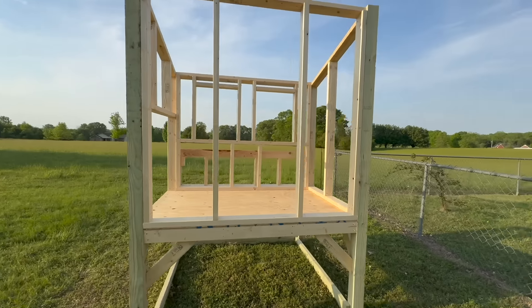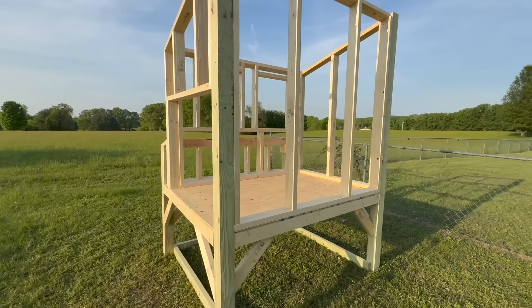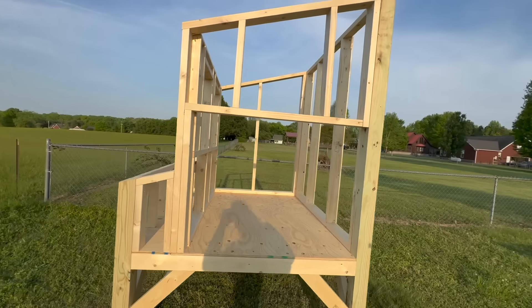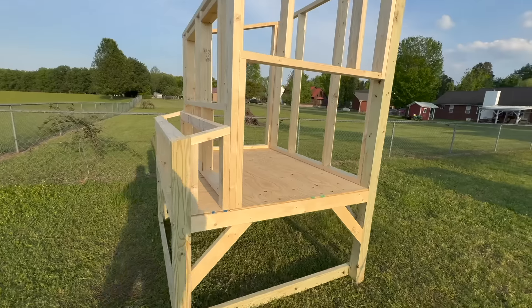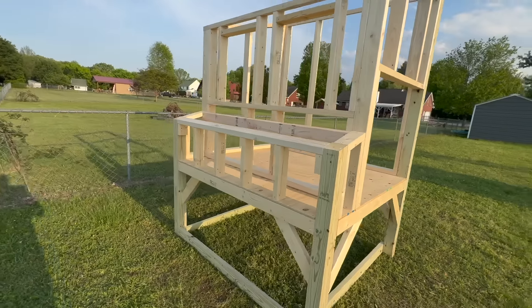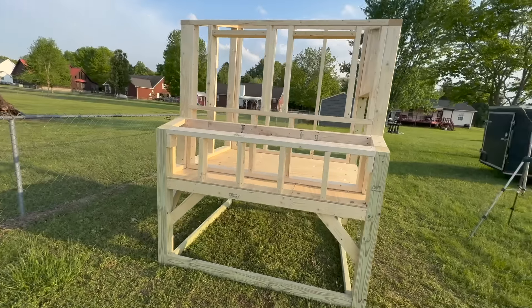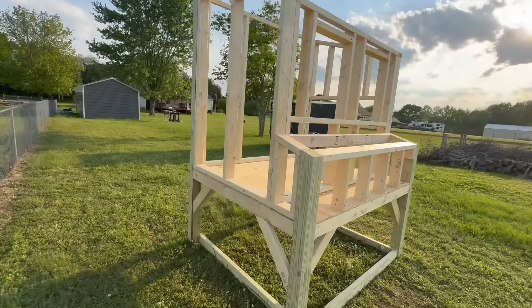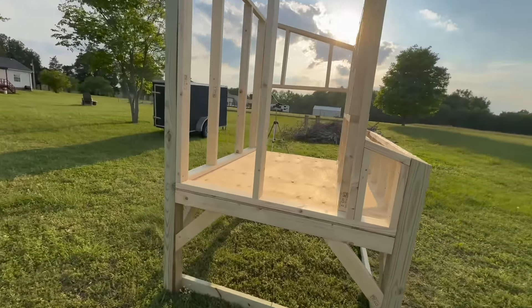Here's what your coop should look like after all of the walls are finished being framed. Wall one is in the front, wall two is on the left side where two double doors will open up for access inside the coop, wall three has two windows in it and has the nesting box built onto the back, and then the last wall is wall four.